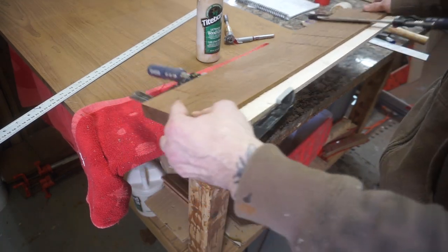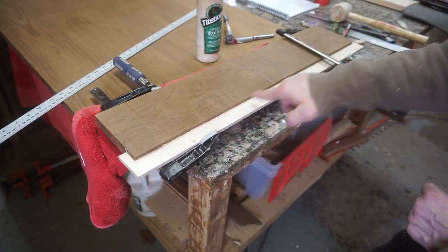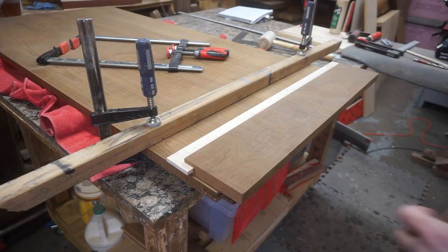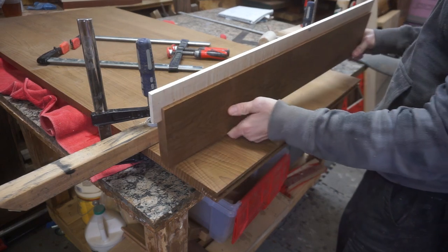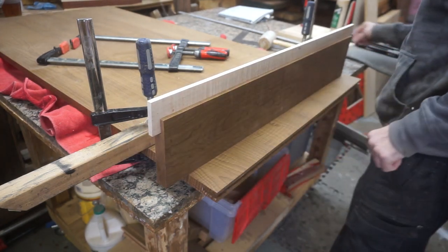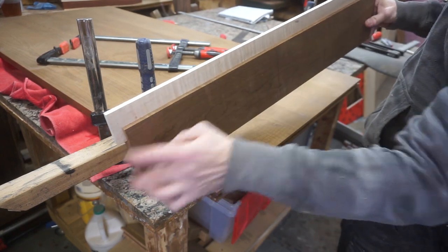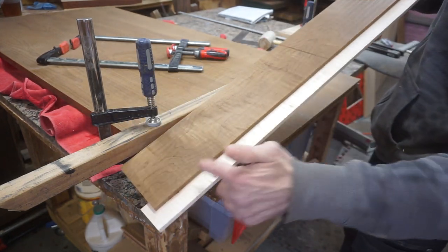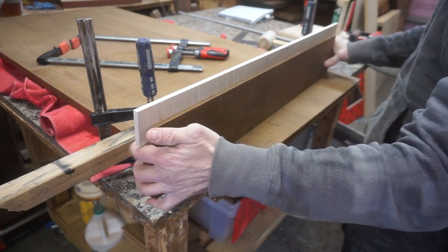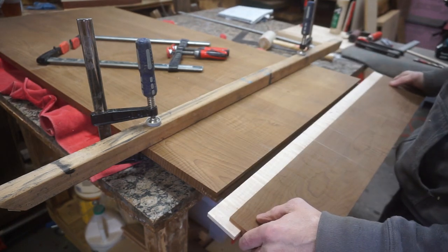We have the clamps on and we're going to come back in about 20 minutes to scrape off the tiny bit of glue that will push out, making sure this joint is super clean. After gluing the tenon into the mortise, I used a chisel to clean the whole spot out so it's really clean with no glue impeding the joint we're about to make. Now I'm going to do a quick dry fit to see how everything works.